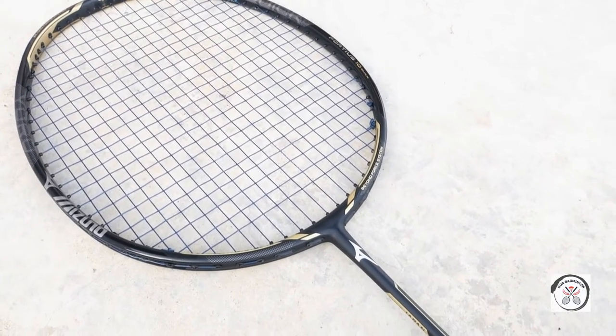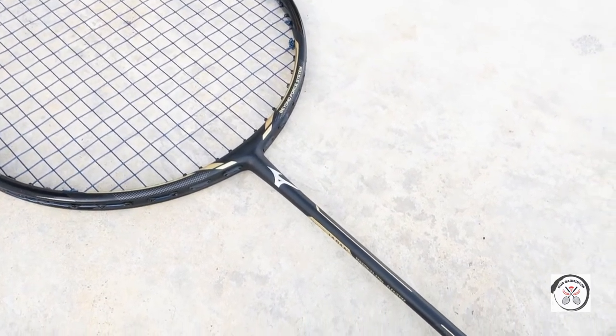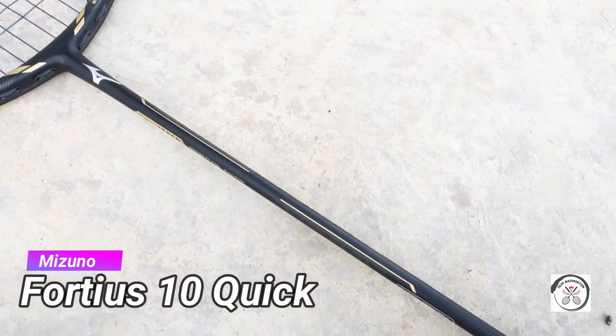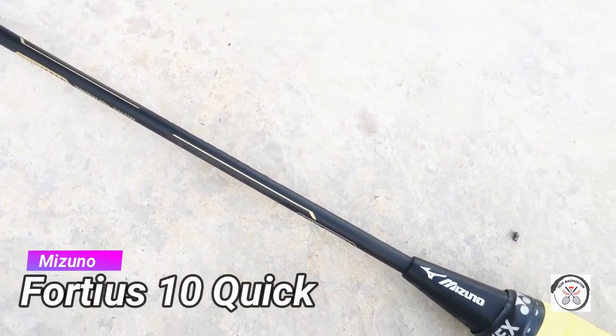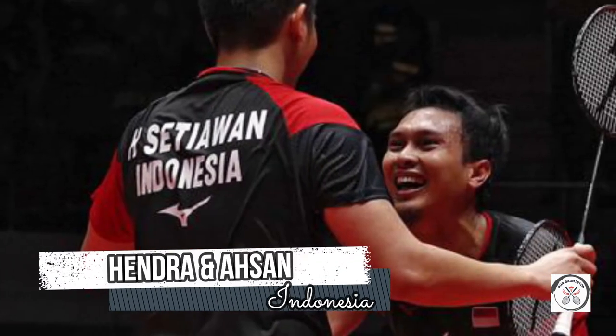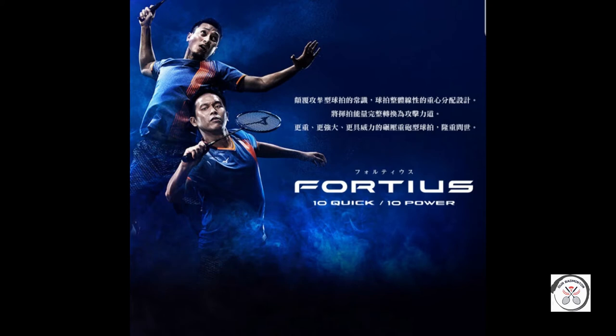Hey, what is up guys, welcome back to the channel. Today I'm bringing you guys another high-end Mizuno racket — this is the Mizuno four-tier stand quick. Hendra and Ahsan is a doubles pair that needs no introduction; they have won many major titles and are considered to be a legendary pair.